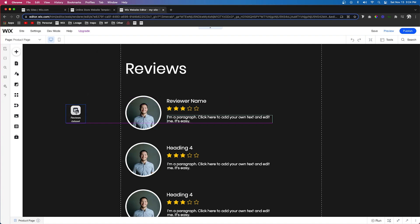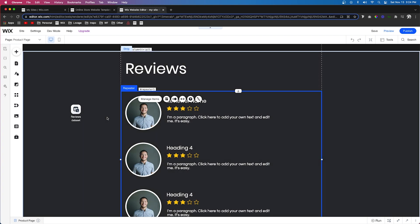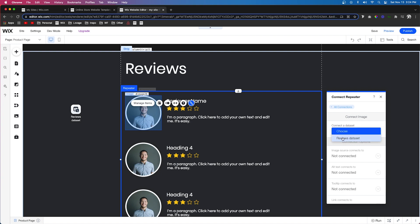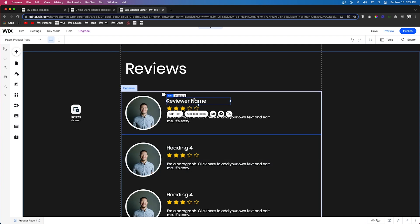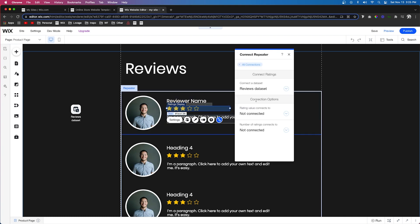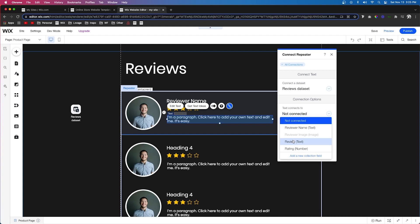Now that our data set icon is connected, we need to connect all the elements inside the repeater to the data set. Select the image, press the connect data icon, and connect the image to the reviewer image field. Click the reviewer's name and connect it to the reviewer name field. Select the ratings display and connect it to the rating number. Finally, connect the text element to their actual review field.